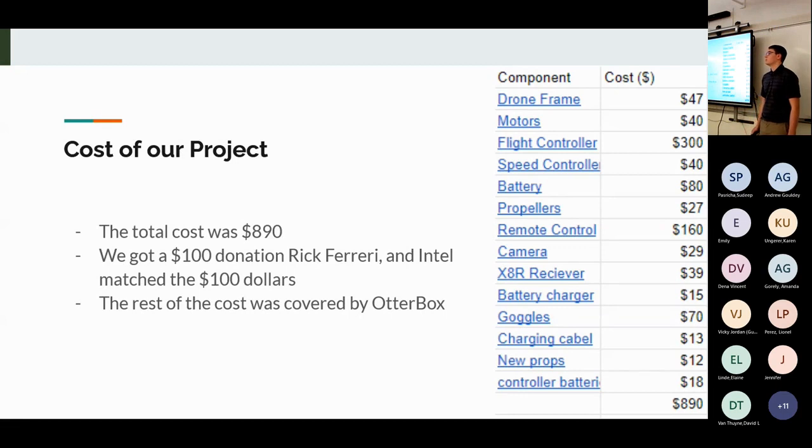The overall cost of the project was $890. A third of that was the flight controller alone. We received a $100 donation from Rick Ferrari, who works for Intel, and Intel matched it for $200 total. We then applied for the OtterBox grant, were accepted, and they paid for the rest of the project.